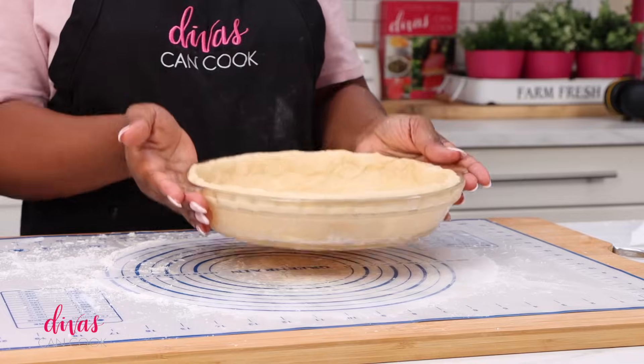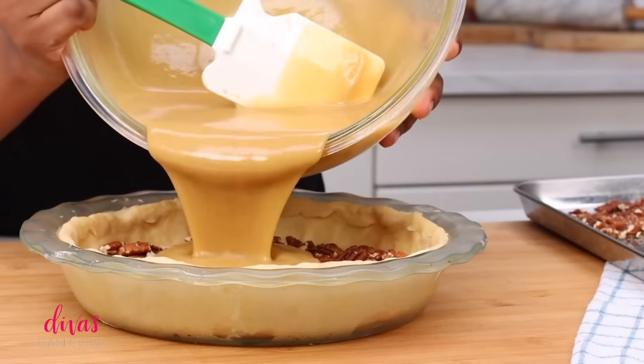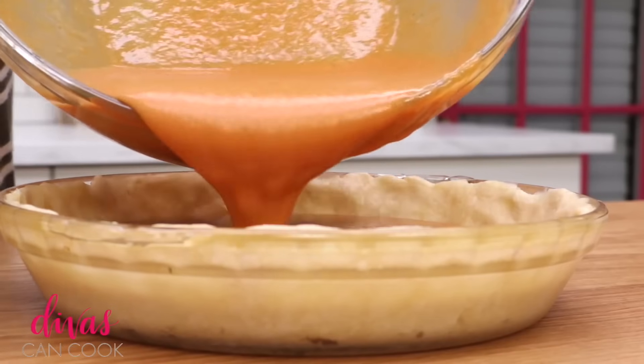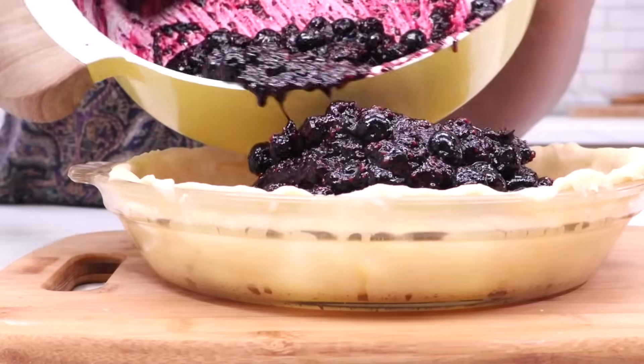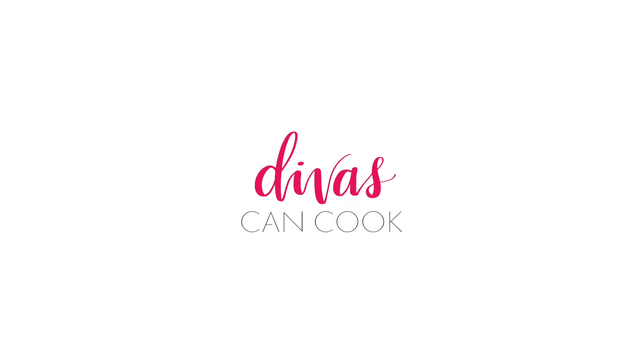Place it in the fridge until you're ready to use it. Now it is ready for all of your luscious pecan pies, your pumpkin and sweet potato pies — any pie you can think of. This crust does the job. I hope you guys enjoyed this video. Later.